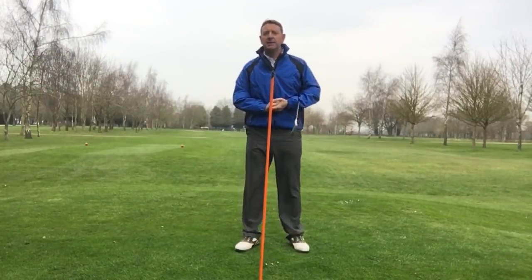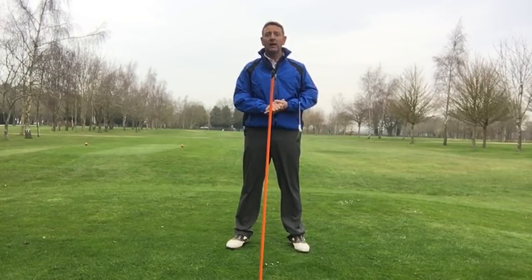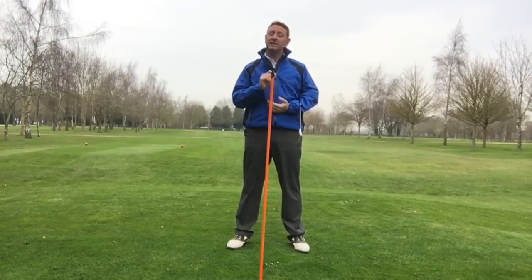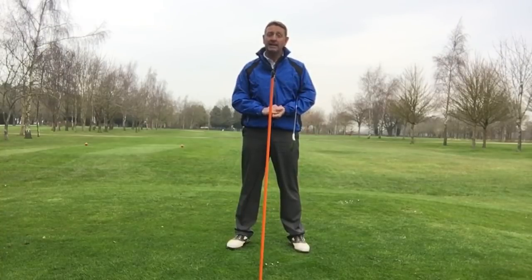Hi! Today's video is about stopping hitting the ground before the ball, or thinning it — so fat and thin shots. What you probably don't appreciate is it's a deep-rooted belief system that may be causing this, and that deep-rooted belief is keeping your head down.